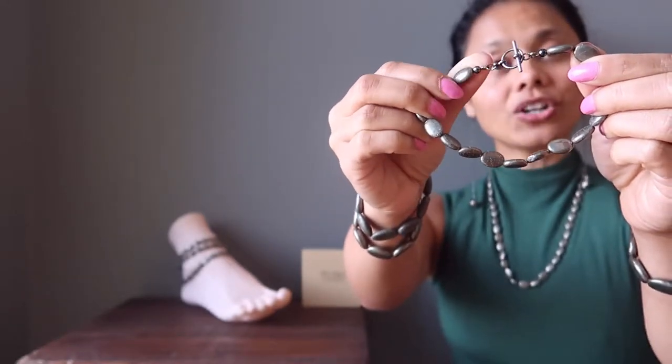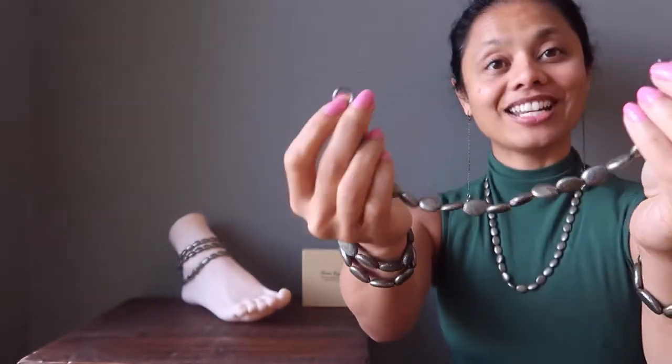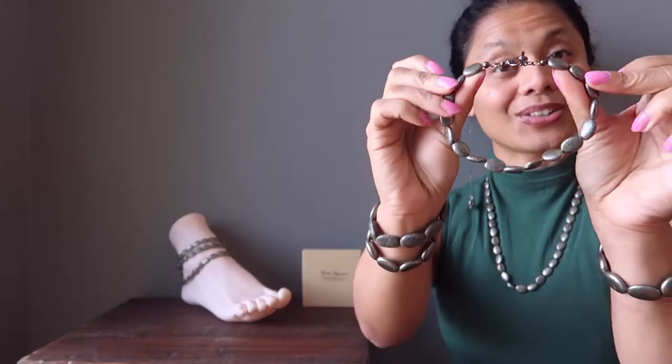A toggle clasp has a circle on one end and a bar on the other. To release, all you have to do is insert the bar into the circle, and to secure, you just place the bar back into the circle.